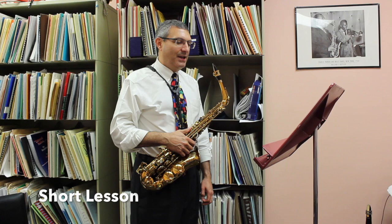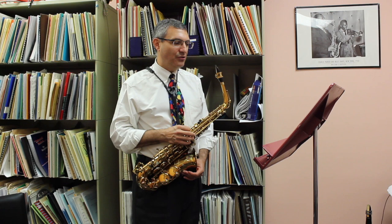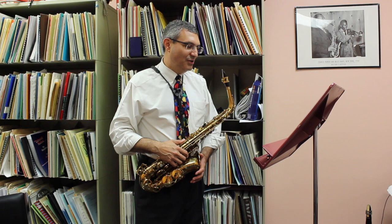Hi, my name is Dr. John Cipolla. This is the all-state solo for KMEA for the alto saxophone, the slow version. This particular piece requires us to play some ornaments, to use our articulation in one particular passage in the third bar a little bit uniquely, and it also requires us to subdivide 32nd notes.